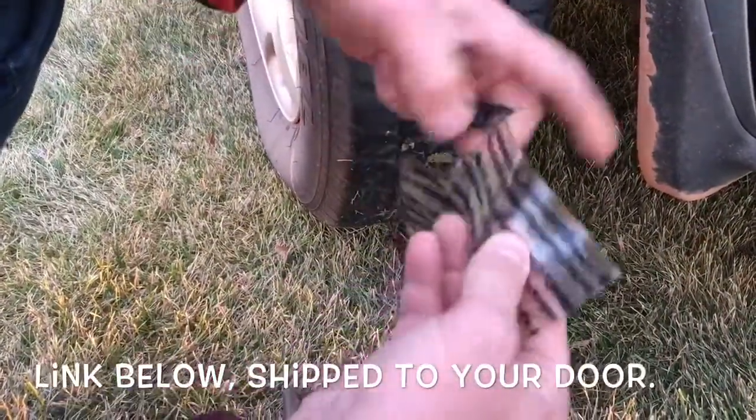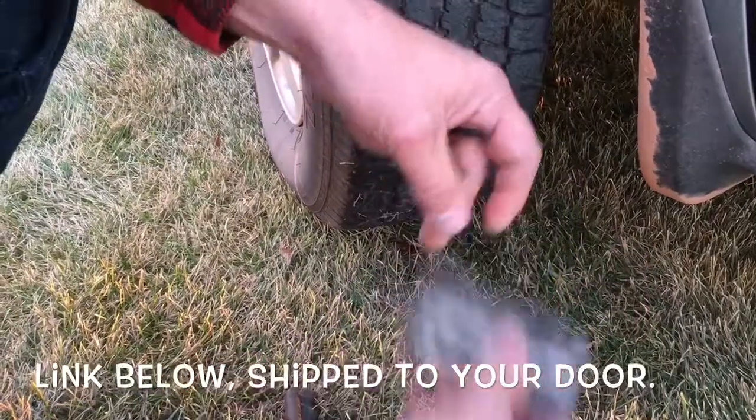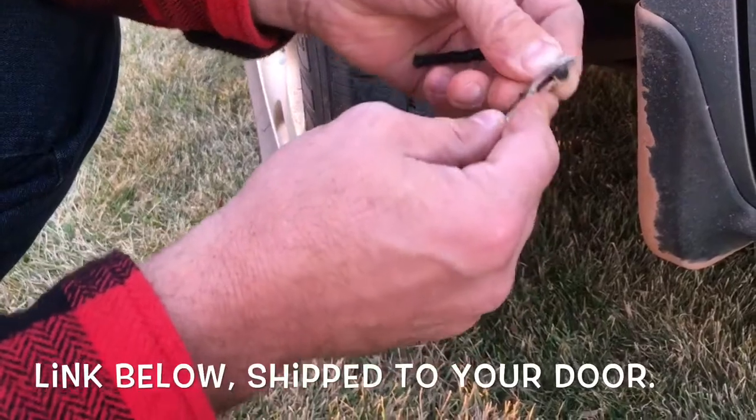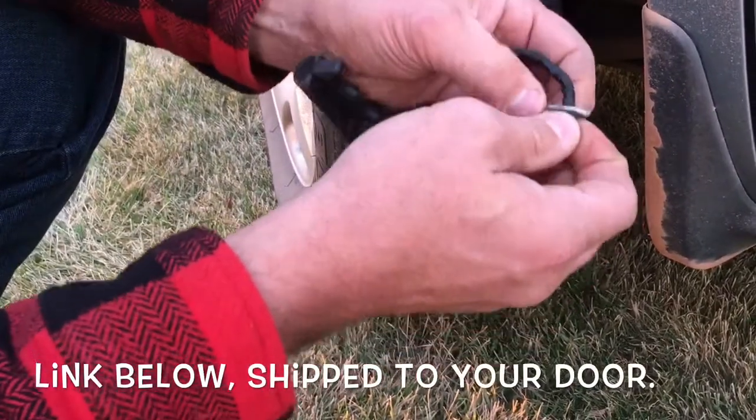What you want to do is set your plug in there first, because when this happens you'll want to put it in pretty quick. Otherwise you have to fill up your tire again.